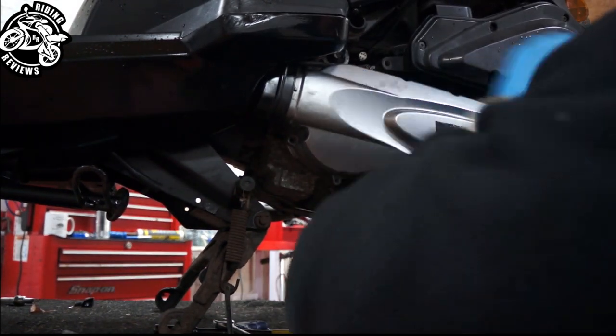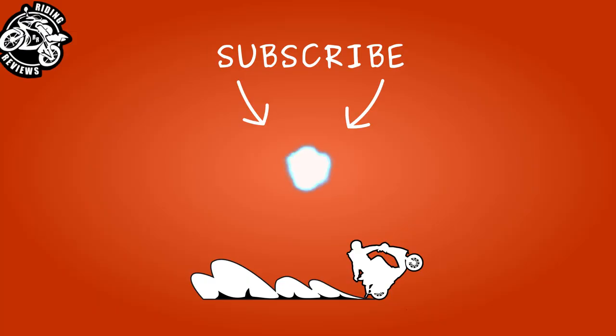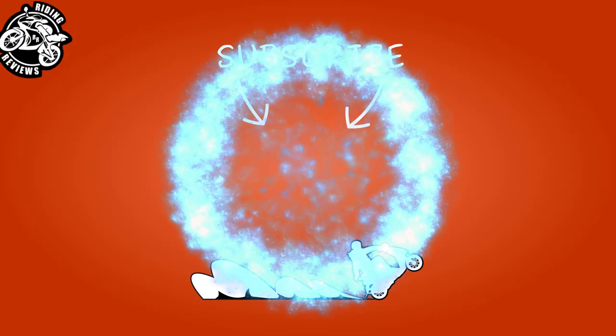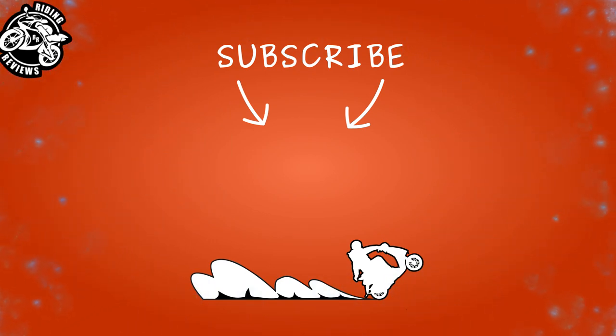Thank you for watching my video and I hope it has helped you out. Please hit that subscribe button and the notification bell to stay updated on all of my latest content, and as always, ride safe.